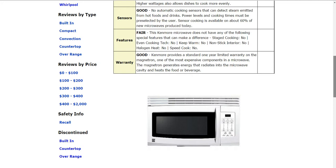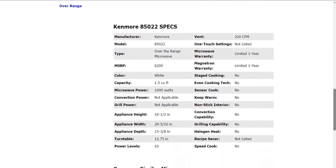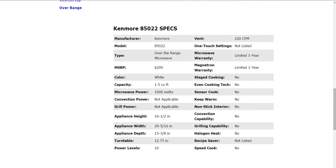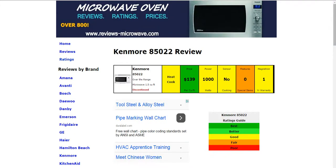Going down to the warranty section, it does have a standard one-year limited warranty on the Magnetron. One thing to note is that warranty will vary from manufacturer to manufacturer, so make sure you compare that, as it could go up to five or even ten years on some models.